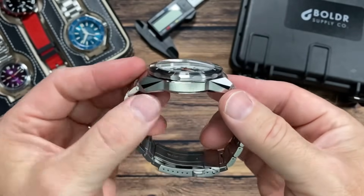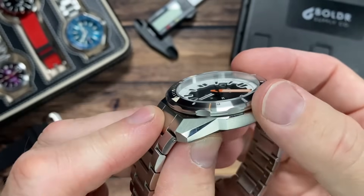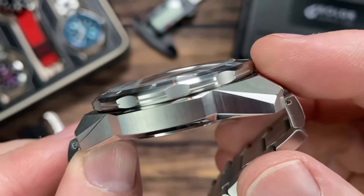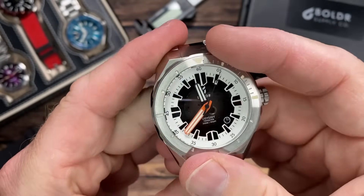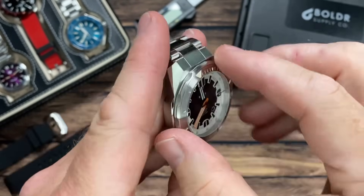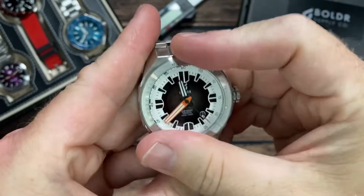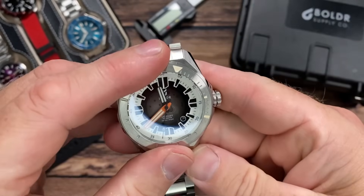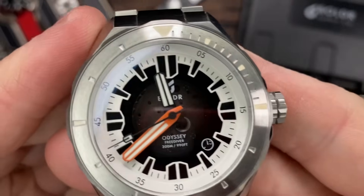My only dislike is the bezel. It looks awesome — I love the scalloped edge — but it doesn't stick out much from the edge of the case, and the end links integrate in closely, so there's not a great spot to get a good purchase on it. It's a little tough to spin if your hands are dry. You have to push down toward the top of the bezel rather than using the knurling on the side. But if that's what we're going to complain about, forget it — the bezel clicks are nice and positive, with a great sound and feel.